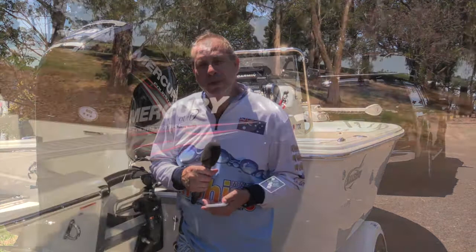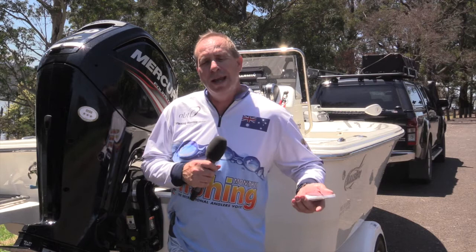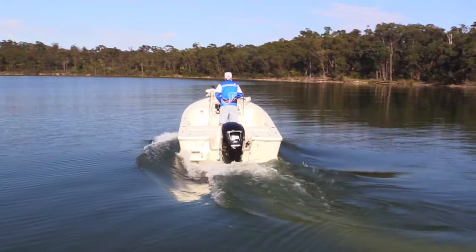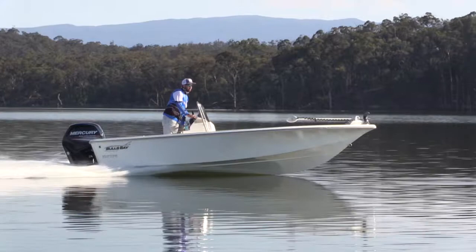Andrew mentioned he wanted to play around with the prop a little more when he saw the performance figures of the Mercury 90 horsepower with the CT gearbox, but I was still very impressed with how it performed. When you consider this boat has a 115 horsepower maximum rating, I was expecting the 90 to be a bit sluggish, but that certainly wasn't the case. 57 kilometres an hour was the maximum speed achieved, with best economy around 3,500 to 4,000 revs.